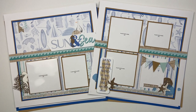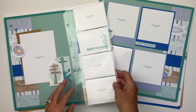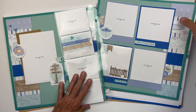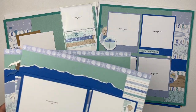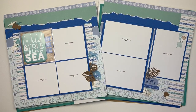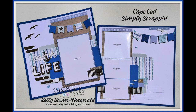That, my friends, is my 10-page Cape Cod Simply Scrappin workshop. The supply list includes those flip flaps and the memory protector, which is a wonderful way to extend your pages, add interesting elements, and include more photo opportunities. I will link in the description how you can get all the details on this workshop.